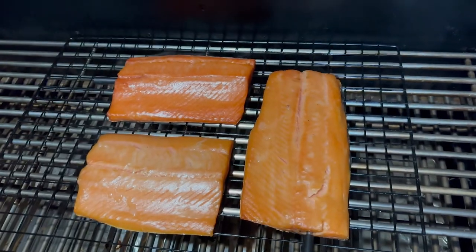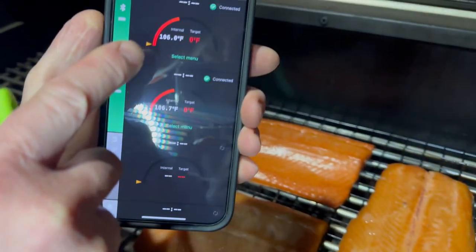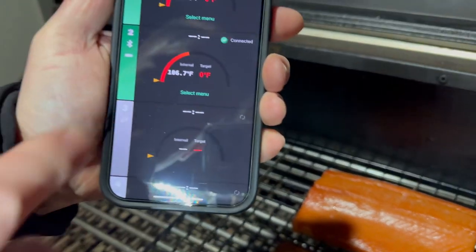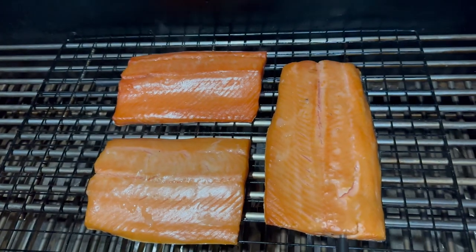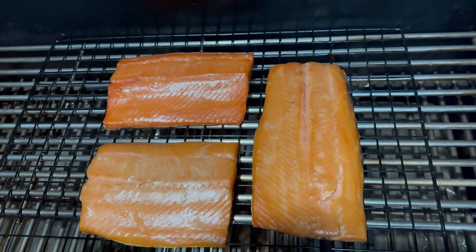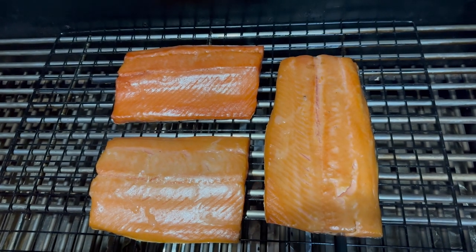Look at this beautiful salmon. We got two probes — one portable probe that shows 106 degrees and a second probe on the thicker piece of salmon that also shows 106 degrees. Now I'm gonna put the glaze on and we're gonna continue glazing every half hour until this salmon is completely smoked. Internal temperature should reach 140 degrees.